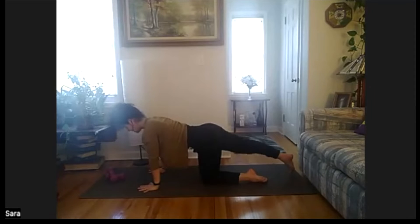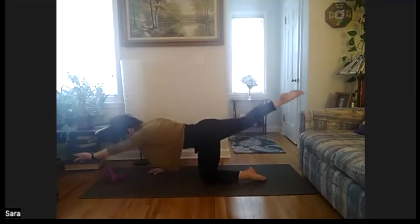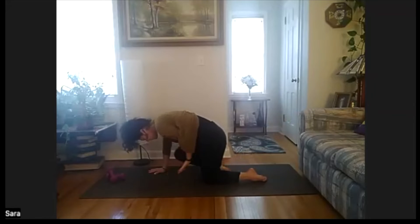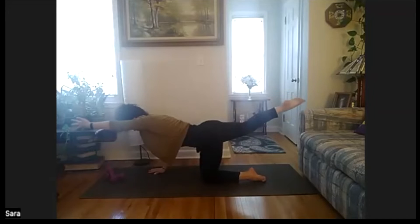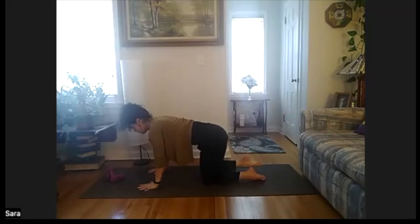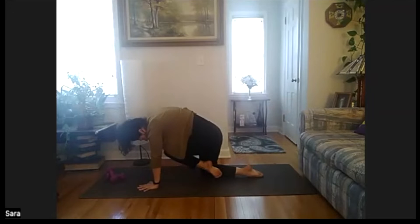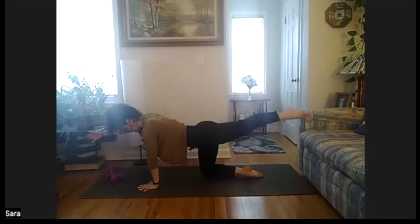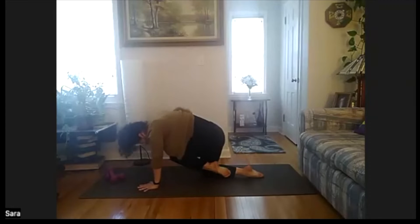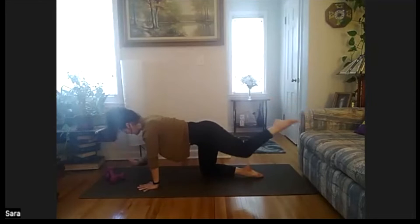Step the right foot behind us, reaching our left hand forward. We'll float everything off the floor. As we exhale, elbow and knee. Inhale, reaching out. Exhale, elbow and knee. Two more — inhale reach, exhale draw it in. Last time, inhale reach, exhale in. Coming back to tabletop, switching out. Left foot behind us, right arm forward. We'll float everything. Exhale, elbow and knee. Inhale reach. Exhale, elbow and knee. Two more — inhale reach, exhale elbow and knee. Inhale reach, elbow and knee. Back to tabletop.